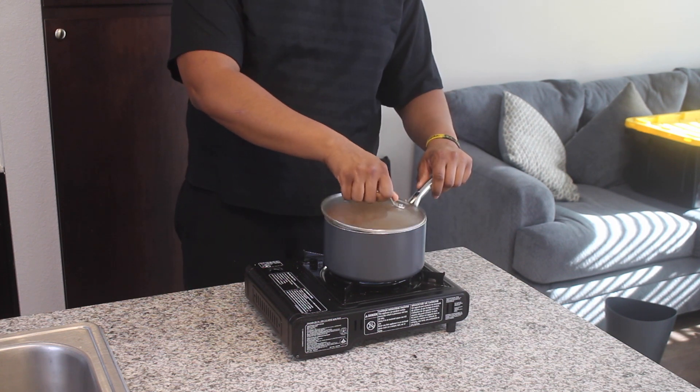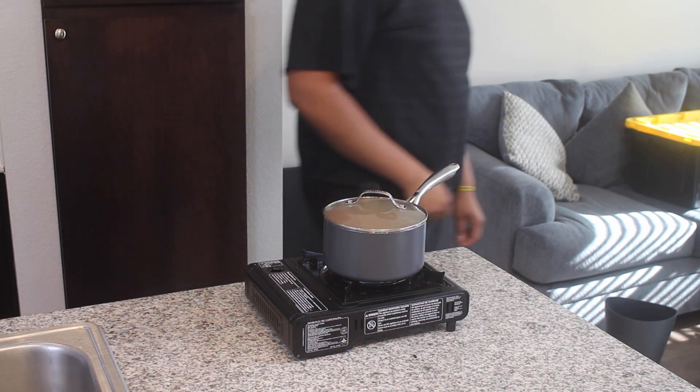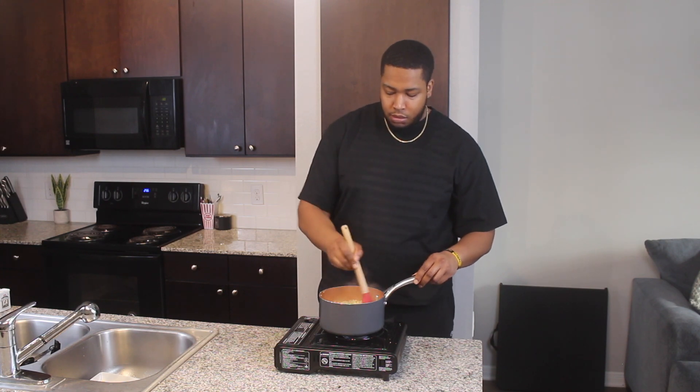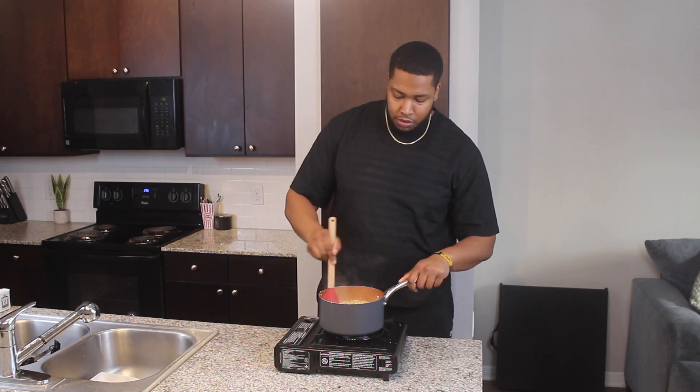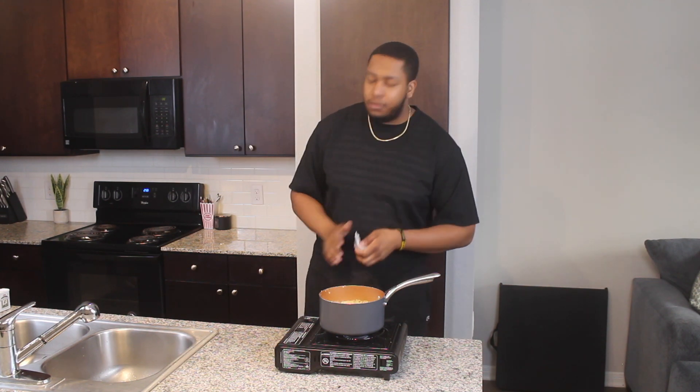Once we remove the lid, let's do a consistency check. If they're at your desired thickness, go ahead and take it off the stove. If not, replace the cover and let it simmer for a couple more minutes. Mine were good, so we're going to cut the flame. Now I know my doctor might not like this, but we're going to add in an entire stick of butter. I never said this was a healthy recipe.